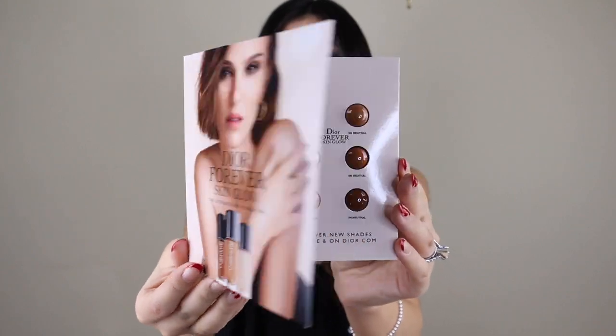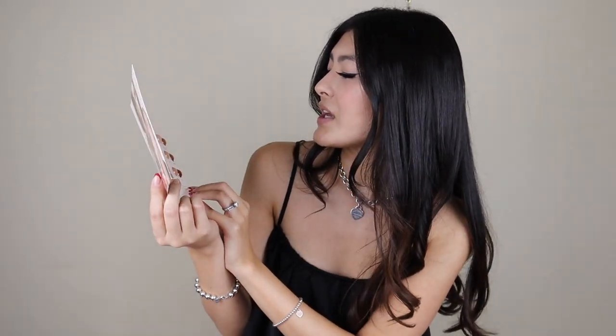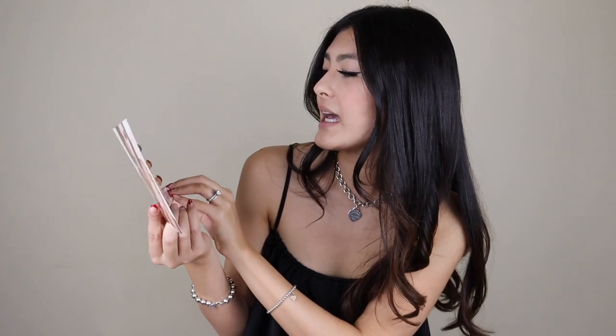It just has samples of their foundation line. Now obviously some of these shades are not going to work on me — I could try using some as like contour. I guess it's cool to try out a wide range of their colors. It looks like they're trying to give you samples accommodating to everybody, which is nice. Usually when I get foundation samples, I'll use the lighter shades as concealer and kind of like a highlighter, and then the darker shades I use as contour. That's another trick because I don't like to be wasteful. Dior foundation is actually really, really good — I got a sample last year, it was very lightweight. I'm excited to see how this is on my skin.